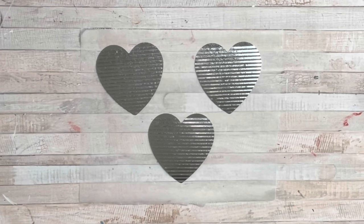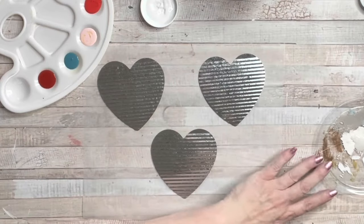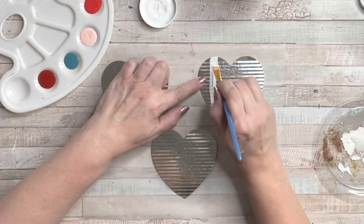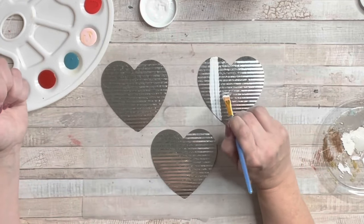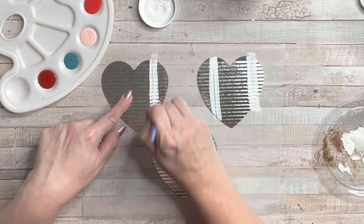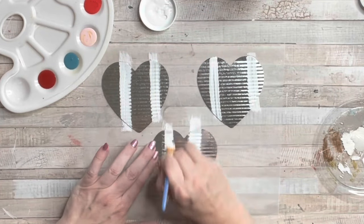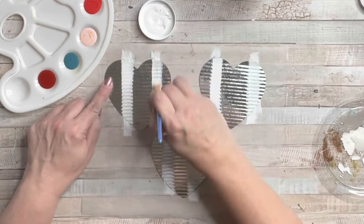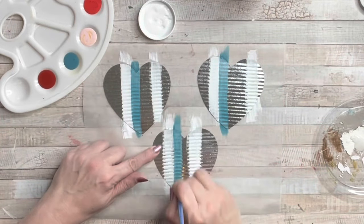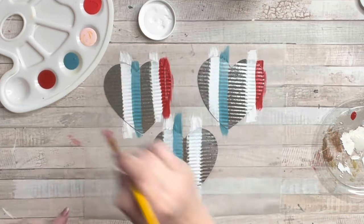Taking these galvanized hearts and some super fun colors I thought would work well with Valentine's — a rich red, a regular red, a pink, and a teal-ish blue, and white. I'm just going to draw lines on these galvanized hearts, rotating colors. Here I was being all specific and counting out my lines, but I didn't need to do that — just slap some lines on the hearts. I used a skinnier flat paintbrush, making sure I didn't have two of the same color next to each other.